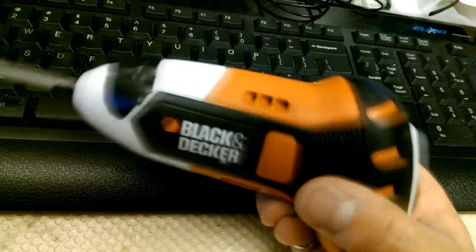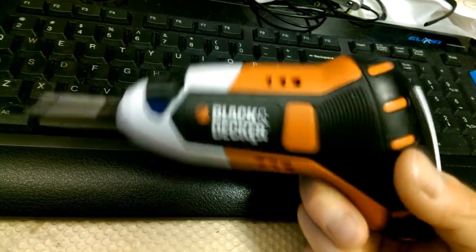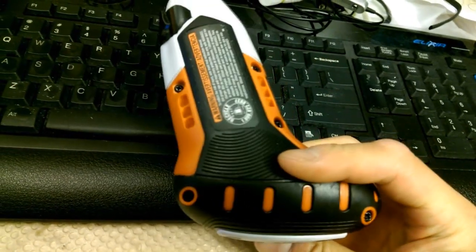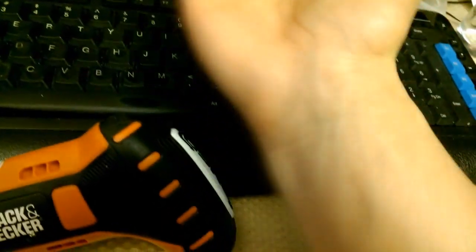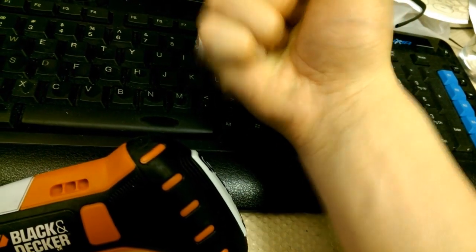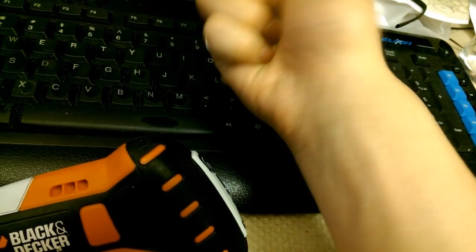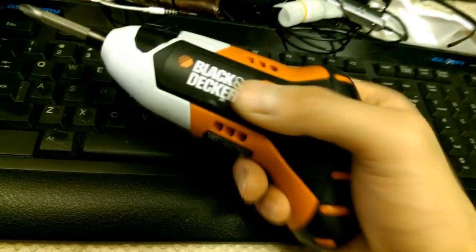In any job that requires you to keep turning a screwdriver, it can get pretty tiresome to just keep turning your wrist. Your wrist is not really designed to turn like this — after a while it's used to forces going up and down and just a little left and right. It's not really used to torque, so if your job requires a lot of torquing this will work very well for you.